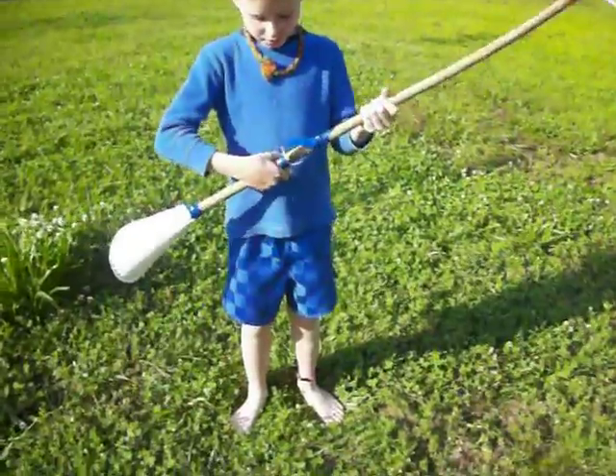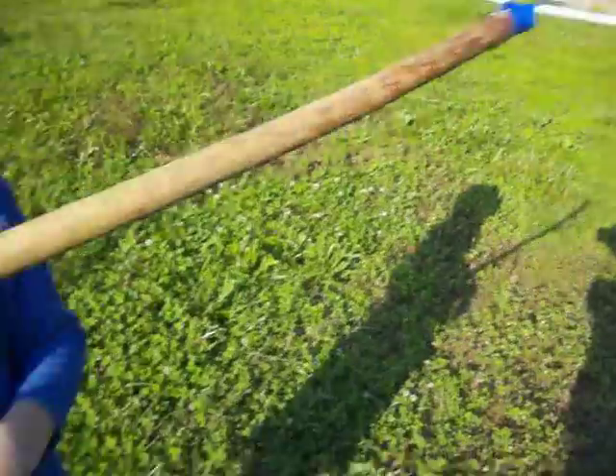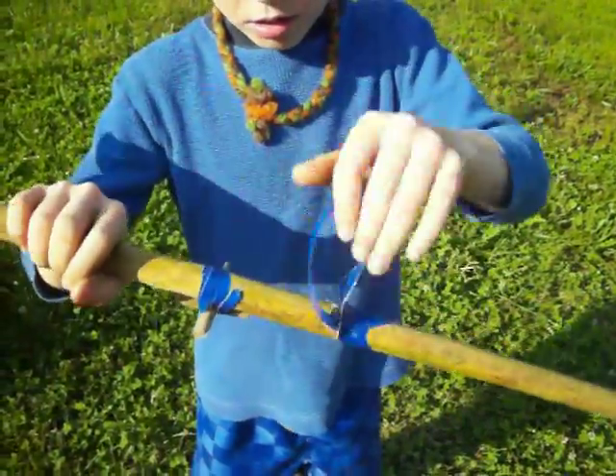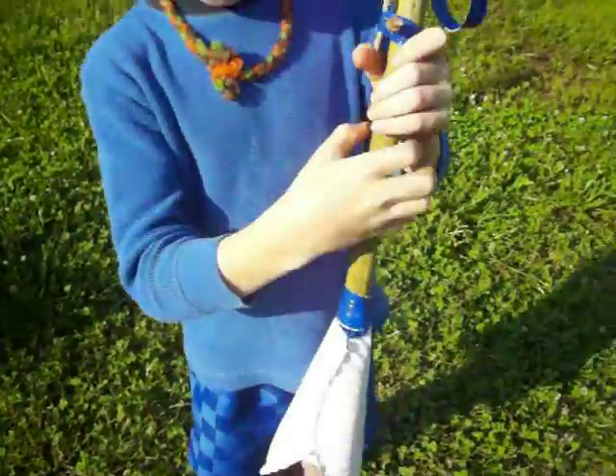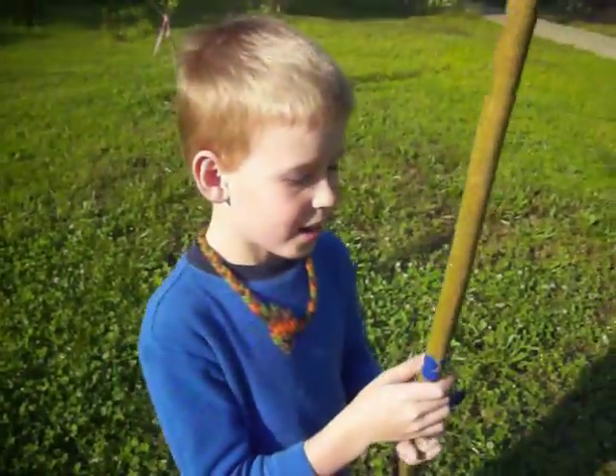Oh, a weed whacker. Can you show me the different parts that you made on it? That's the part that spins, that's the handle, that's the button that makes noise, and that's the motor. Very cool.